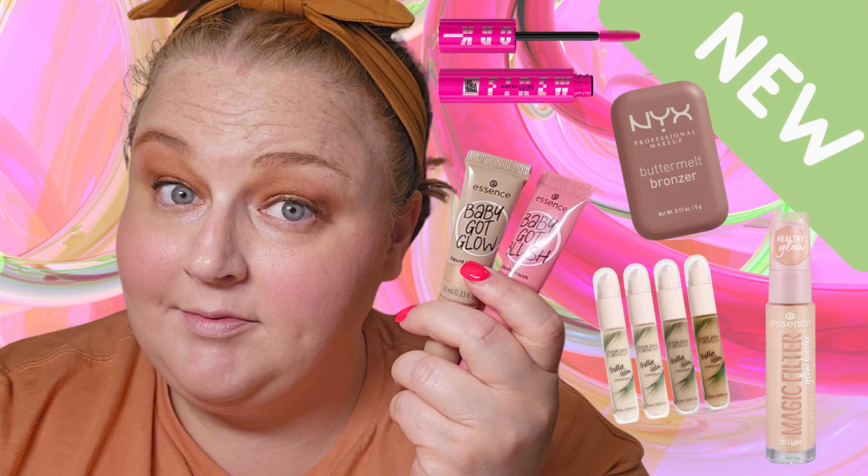The other thing I brought was the Essence Magic Filter Glow Booster in 10 Light. I did another video testing some new products from Ulta and this was in it but I forgot to use it at the right time. Oh, I don't like that smell — it starts to dissipate but when you first pump it you can really smell it. Because it's quite thick, it doesn't feel like it's going to blend, so I'm just patting it on instead of rubbing since we've already seen that Urban Decay get disrupted.